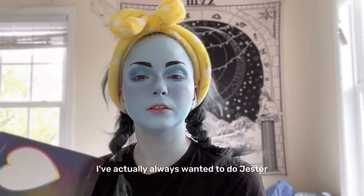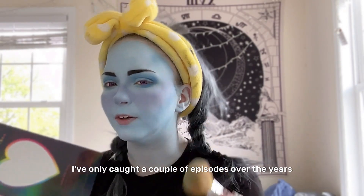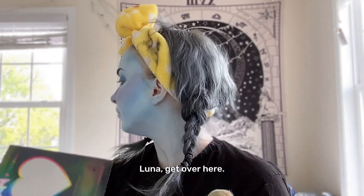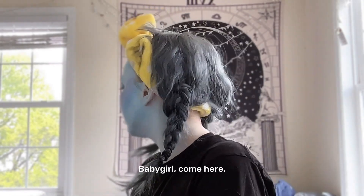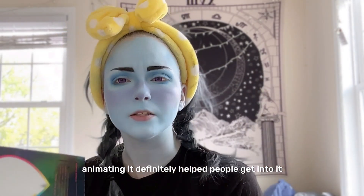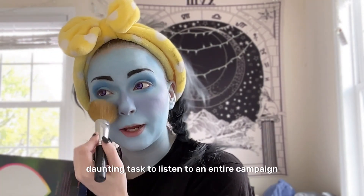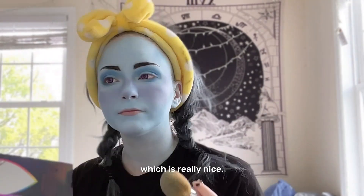I've actually always wanted to do Jester from Critical Role — it was just very daunting, and I've only caught a couple of episodes over the years. But I really liked it, and we've started watching Bells Hells and we really enjoyed it. I think animating it definitely helped people get into it, especially where it's a huge daunting task to listen to an entire campaign. Having a little animated thing definitely makes it more manageable, which is really nice.